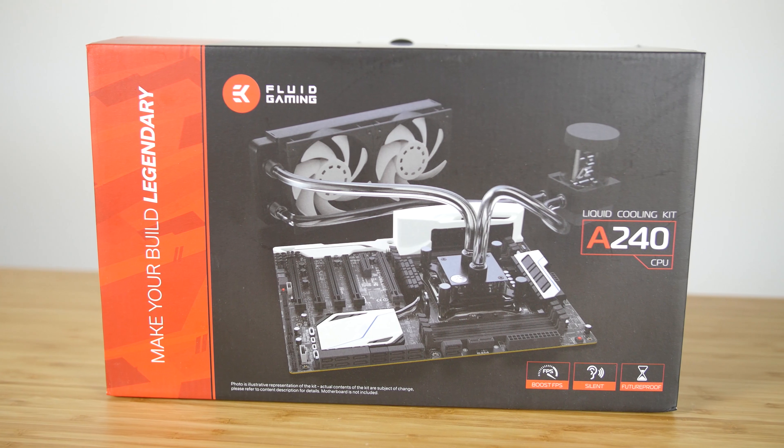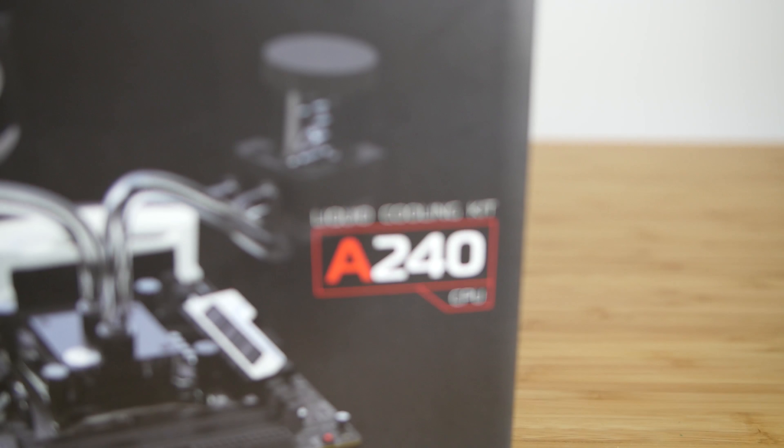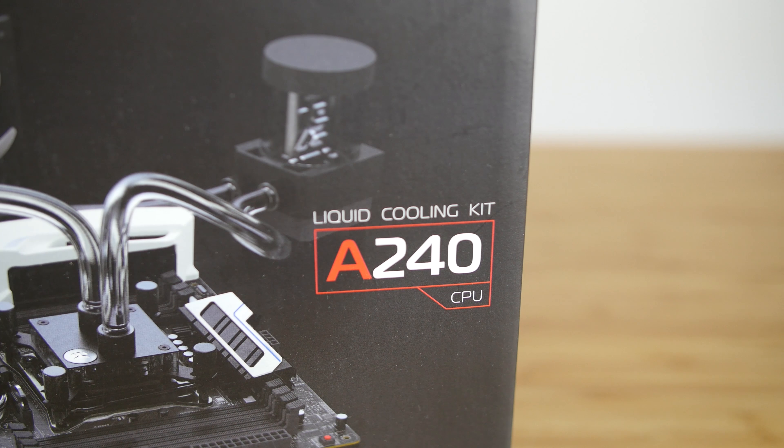Welcome to the product showcase of the EK Fluid Gaming A240 kit. This isn't an all-in-one liquid cooling kit — think of it as the ultimate starter kit for custom liquid cooling.